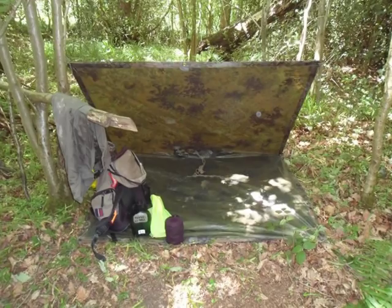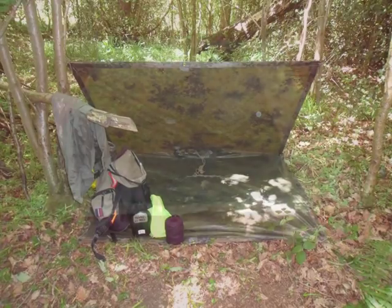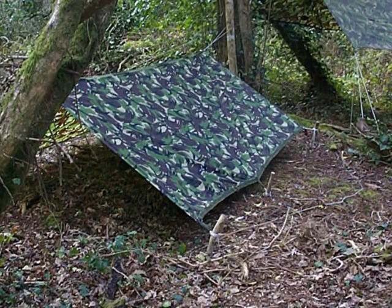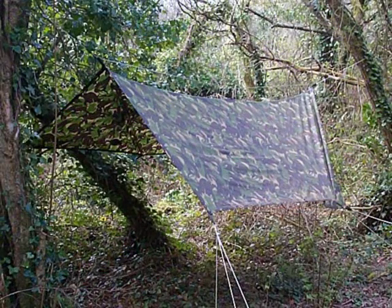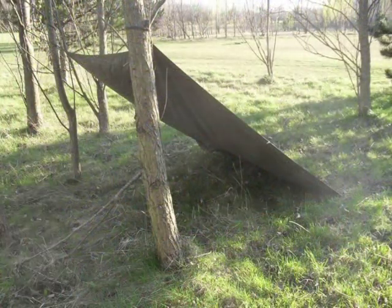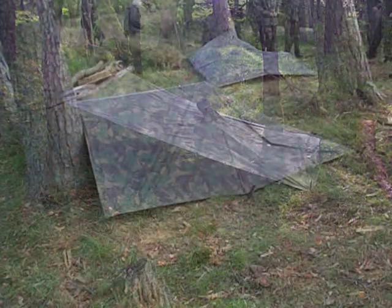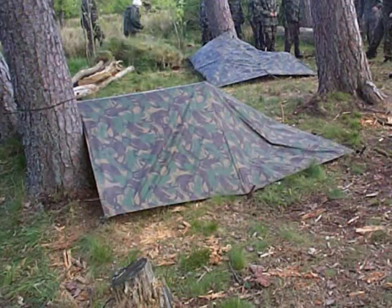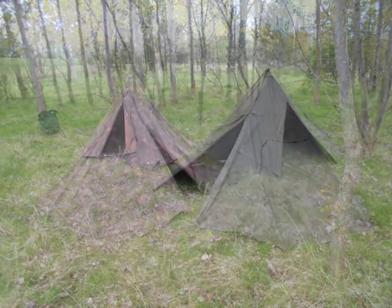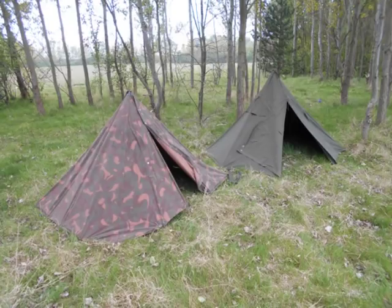Nylon ponchos and their big brother the shelter sheet are great — they're lightweight, waterproof, and versatile. However, they don't work well with abrasion and are very susceptible to damage from sparks and campfires. If we want to use open fires while bushcrafting, the alternative is to use a cotton or canvas type of shelter.